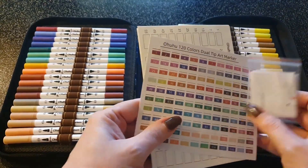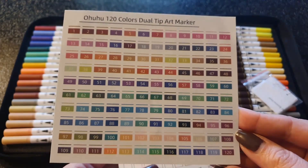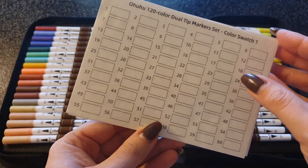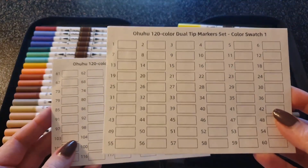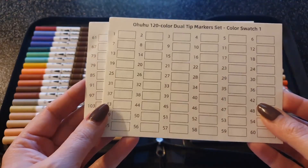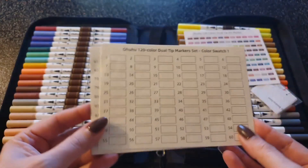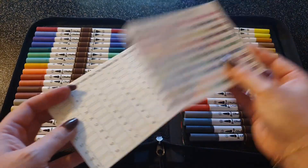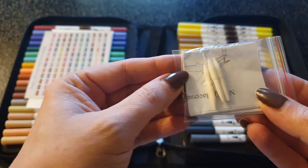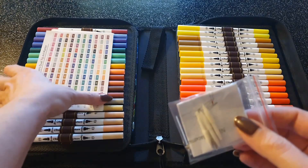Nous avons un nuancier fourni, même si c'est souvent compliqué de s'en servir. Il a le mérite d'être là. Il y a aussi un petit papier où on peut faire son propre nuancier — pourquoi pas. Pour les personnes qui n'ont pas beaucoup de gammes, c'est pratique d'avoir directement le nuancier dans la trousse. Et il y a des mines de rechange au cas où.